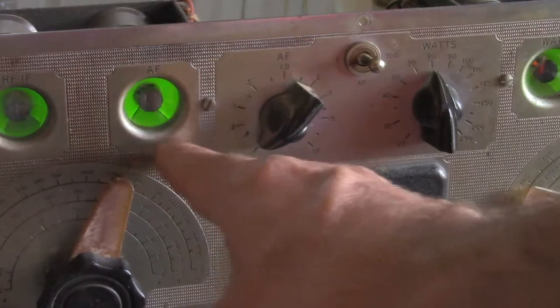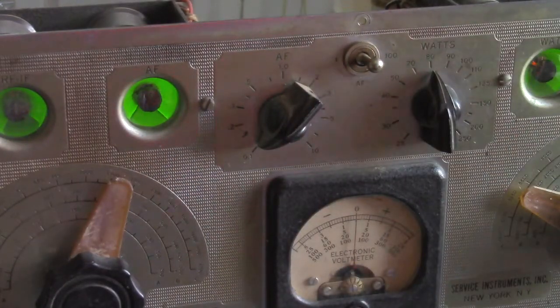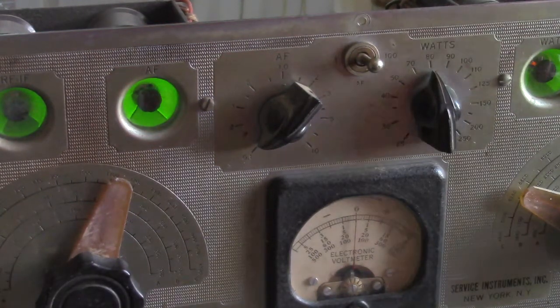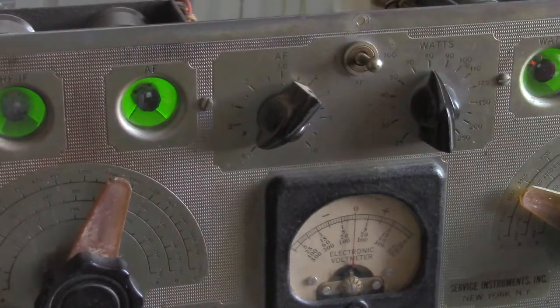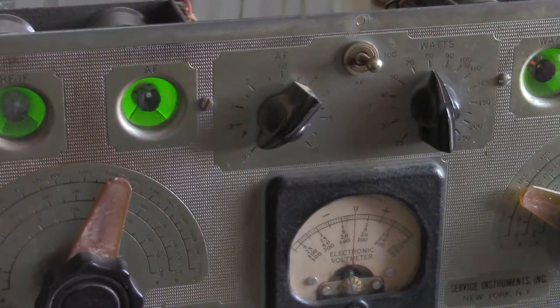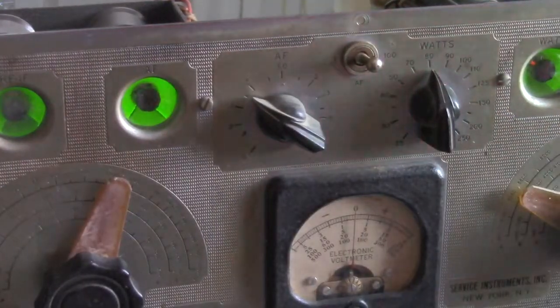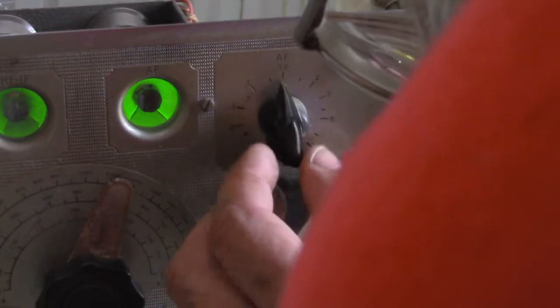The AF section was just a signal tracer. I think the more modern version of this - I'm not sure how long they actually made it - actually had a jack on the front so you could put headphones or something in there. They probably discovered it was pretty inconvenient to plug and unplug all that stuff on the back. I assume that the audio is - like the rest of the Channelist - probably backward.